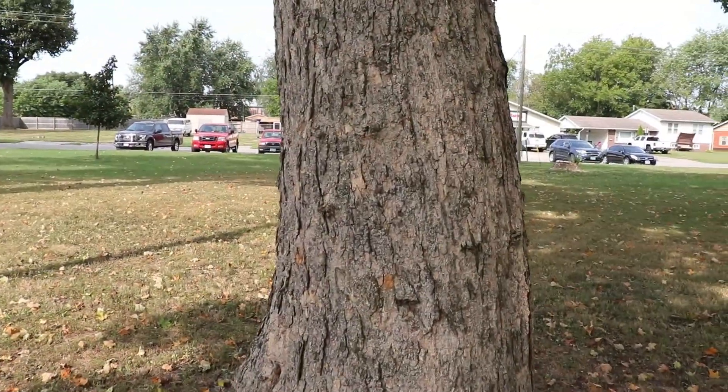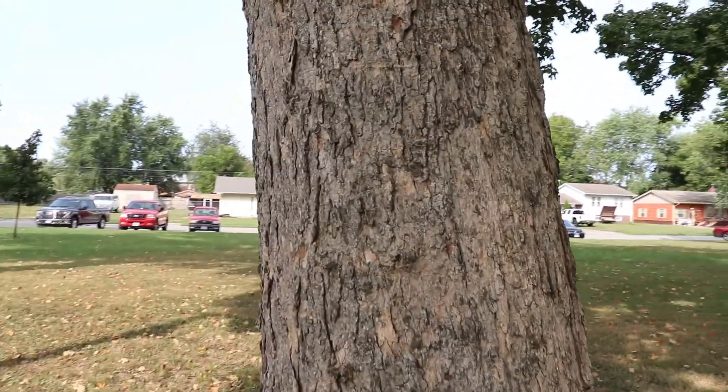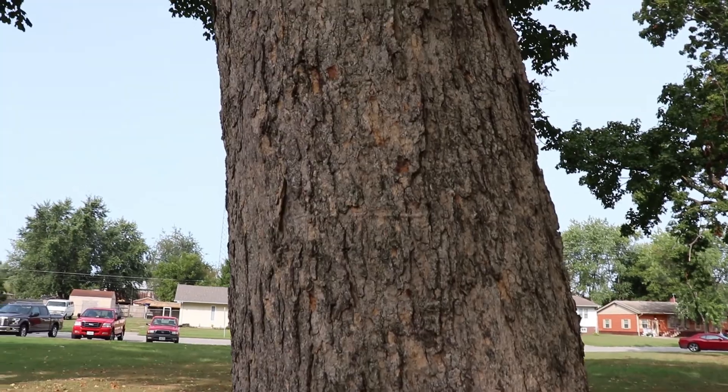The bark is dark brown to black, smooth when young, becoming furrowed and scaly with age.